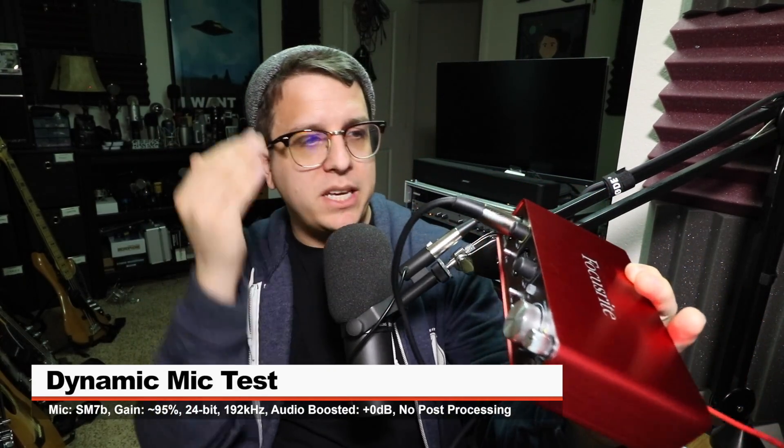Now I have the 2i2 connected to my Windows 10 PC with the exact same settings after downloading and installing the Focusrite plugins, and this is how the audio sounds in this setup. And just to demonstrate the amount of gain this thing does offer, I have the Shure SM7B connected directly to the 2i2 with my gain set at around 95% to 98%, and this is the level we're getting out of this setup.